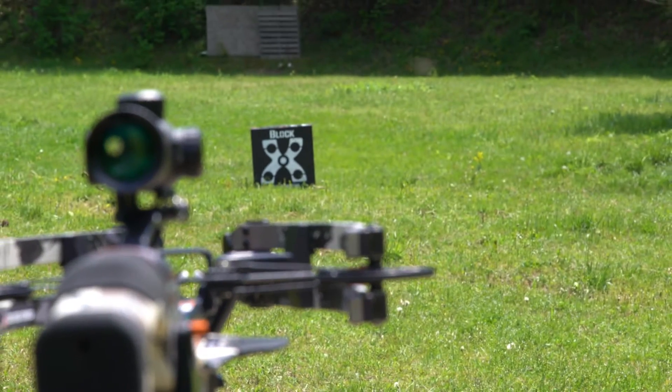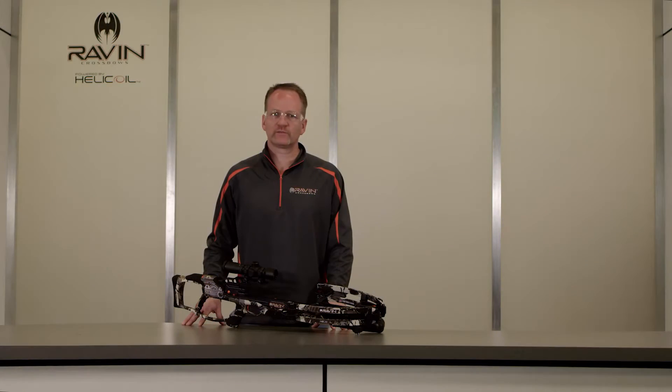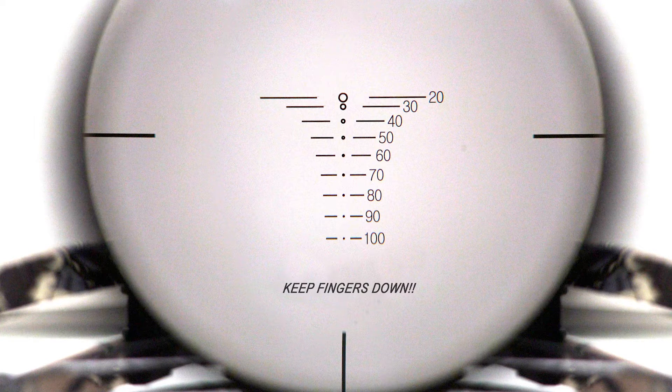If you're shooting the crossbow for the very first time, the shooting distance should be 20 yards or less. It is recommended to shoot the bull to start at about 10 yards and work your way back to 20. Determine the yardage to your target. The Raven scope has yardage compensation in the reticle that approximates the elevation adjustment based upon distance.